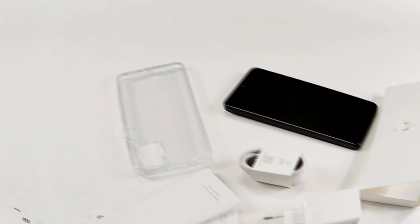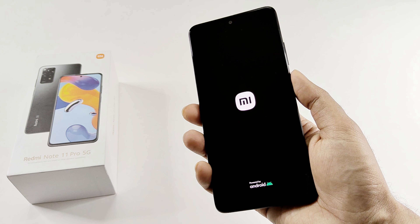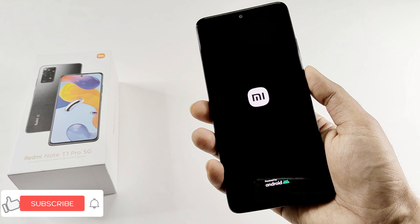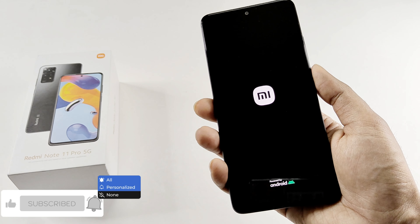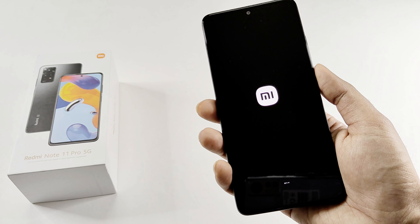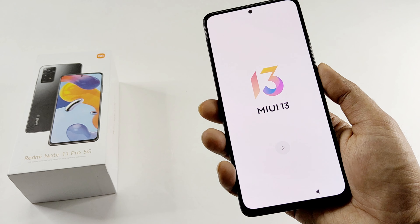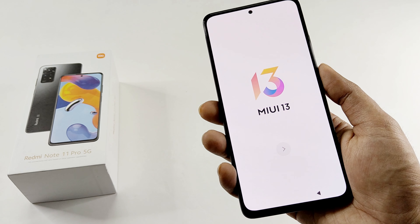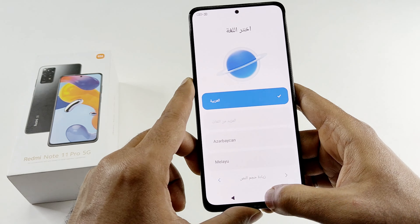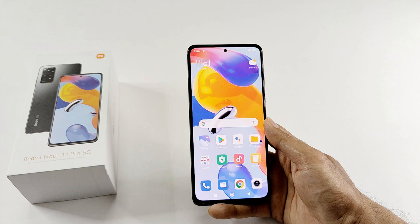So here is the Redmi Note 11 Pro 5G. Let's switch on the device and while it's booting up for the very first time, let me tell you about a few of the hardware specs. It comes with a Qualcomm Snapdragon 695 5G processor and Adreno 619 GPU. We got either 6GB or 8GB of RAM, a 6.67 inch Full HD Plus screen with Gorilla Glass 5 protection, IP53 certification for dust and splash resistance, and a 5000mAh battery with 67 watt charging.